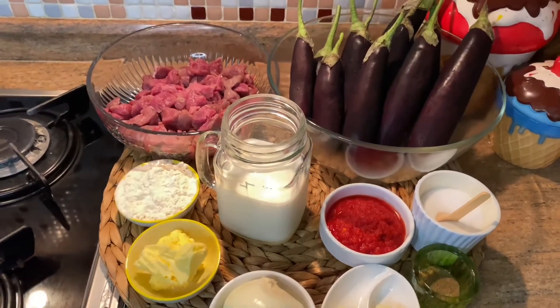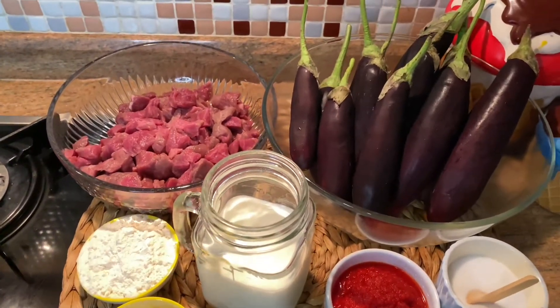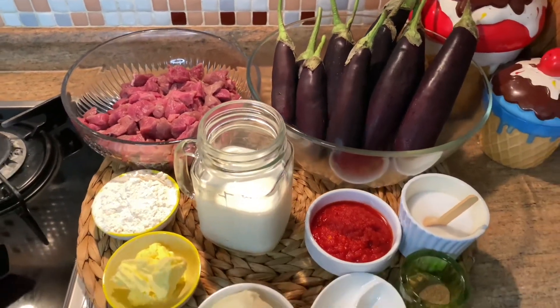We will use beef meat, eggplant, milk, tomato paste, salt, pepper, onion, garlic, butter and flour.